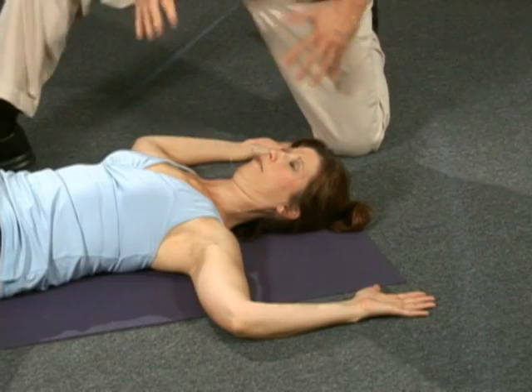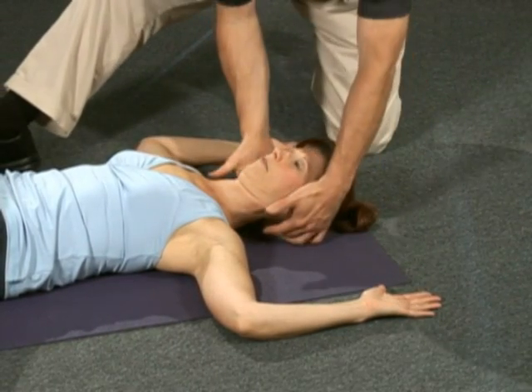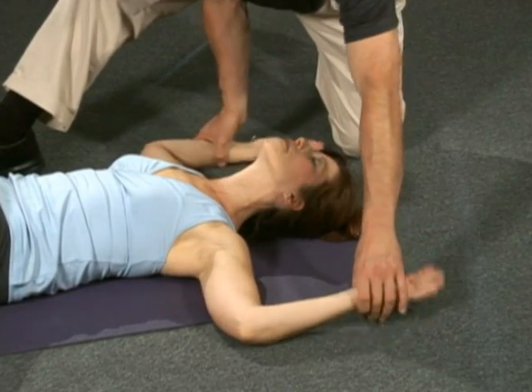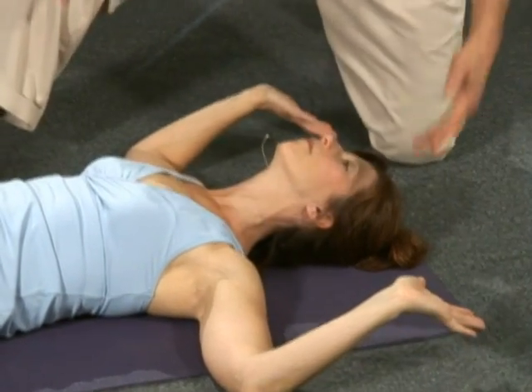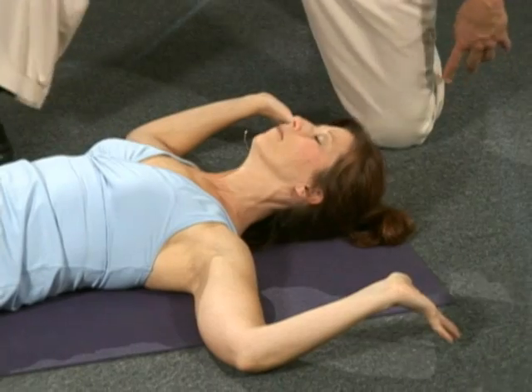Many of you will have tension through your chest muscles and tension in your neck that may look like this when you lay down. Your head may go back like this, and your arms may look like this when you try and go back. You're trying to reach for the floor, but your wrist won't touch — and here is the mistake.